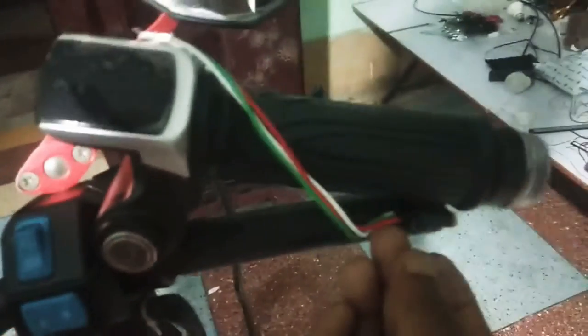These three wires are running inside the handlebar and have been moved to the other end, connected to this connector. Through this connector the wire goes inside the throttle, and at the end of the throttle I have connected a handlebar light.